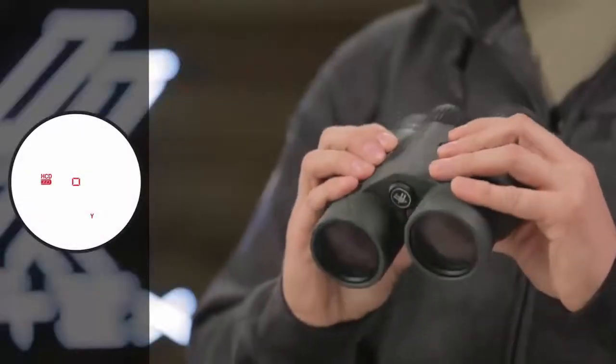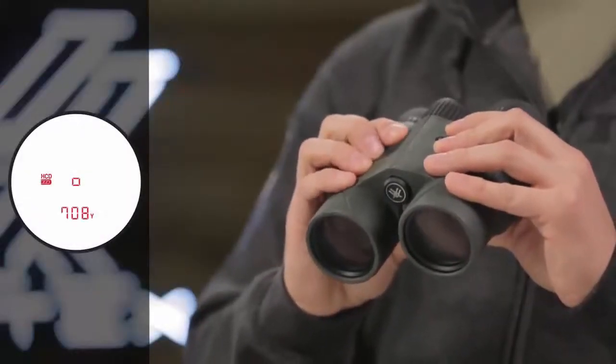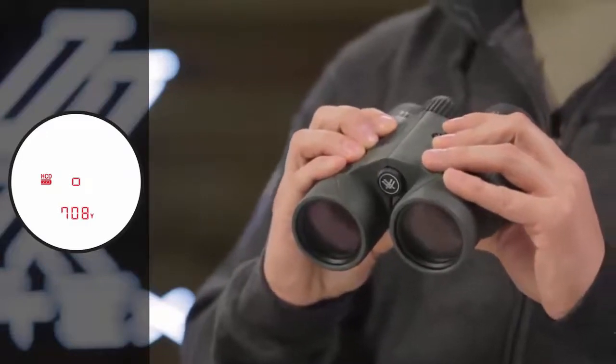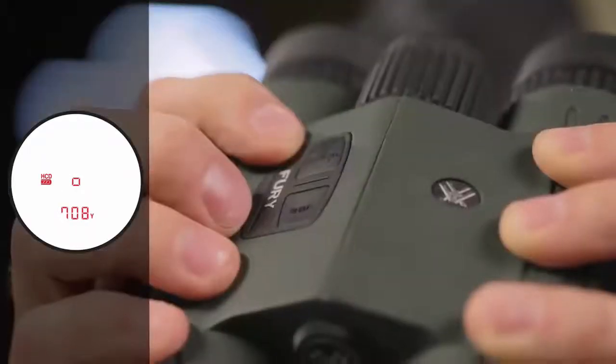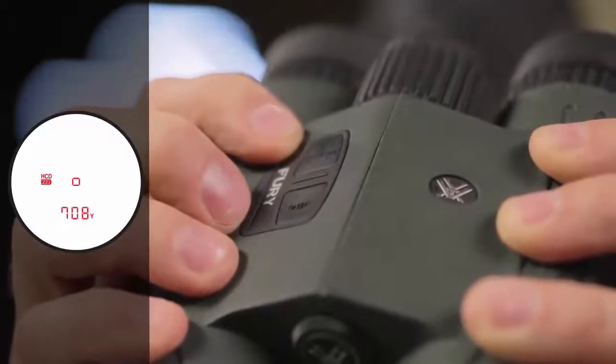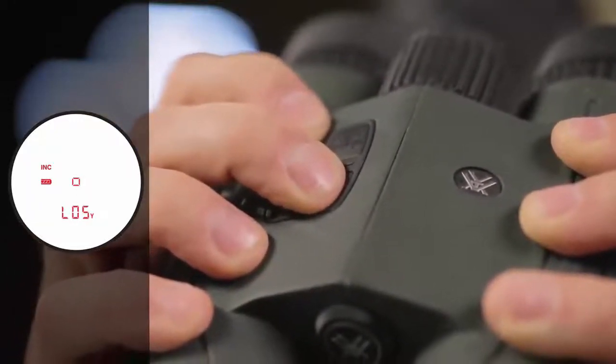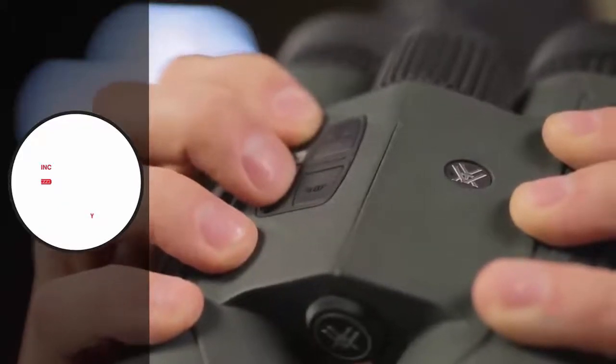The primary HCD mode displays an angle compensated distance that is ideal for the majority of hunters and shooters with either rifle or bow. Pressing and holding the menu button will pull up an advanced LOS mode, providing you options to calculate long distance high angle shots with increased precision.